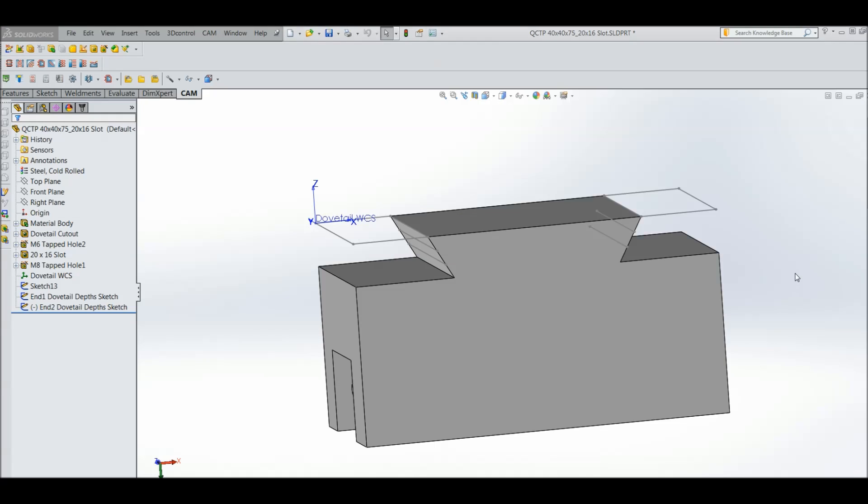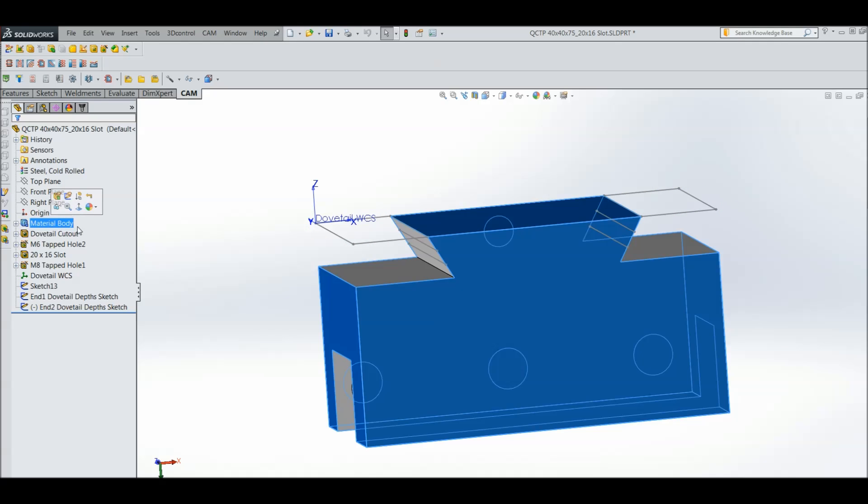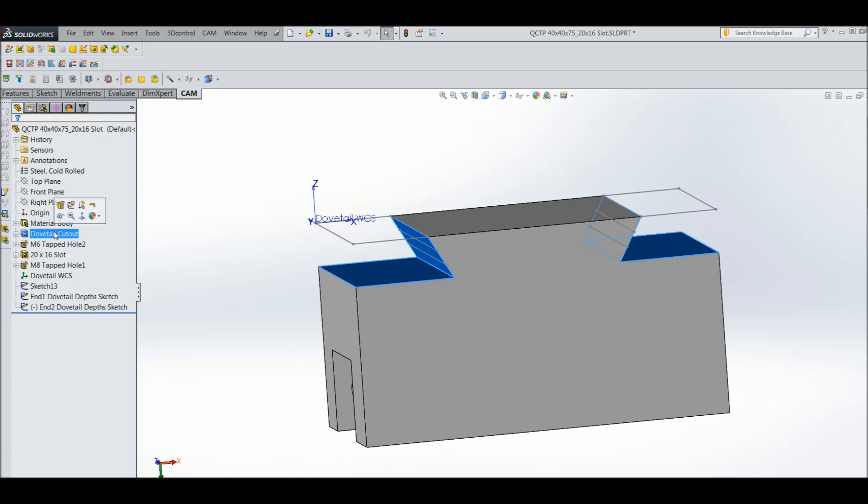Today I thought I'd show you how I do these dovetails with my little mill. Here's the SOLIDWORKS model. The material is cold rolled steel - that's the body. Dovetail cutouts. There are some holes around the other side that we're not interested in today. Then there's the work coordinate system for the datum - I prefer to call it the datum - from where I'm going to do all the machining. There's a sketch for cutting out these rectangular sections before we do the dovetails.